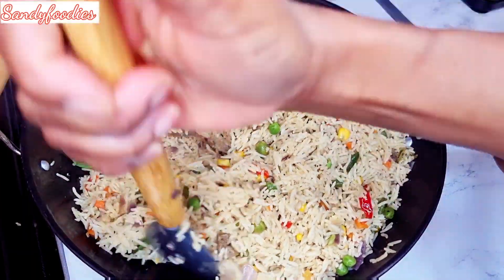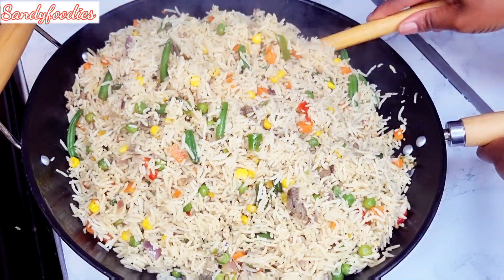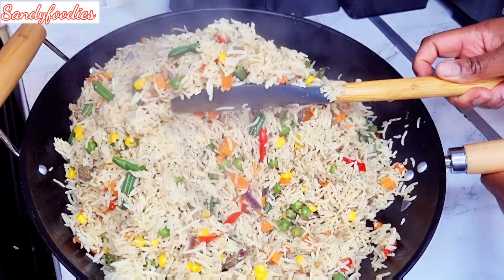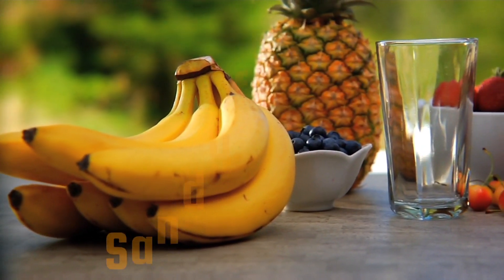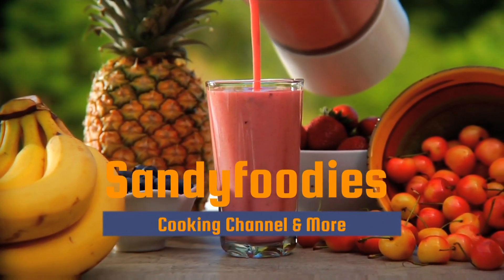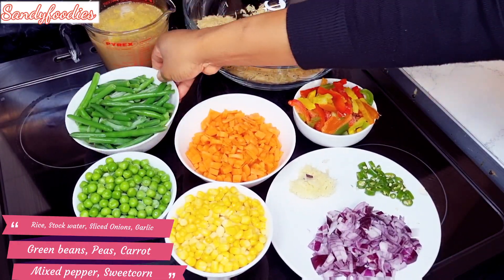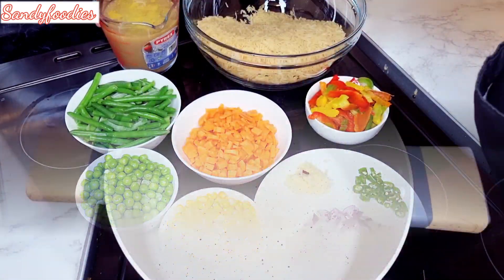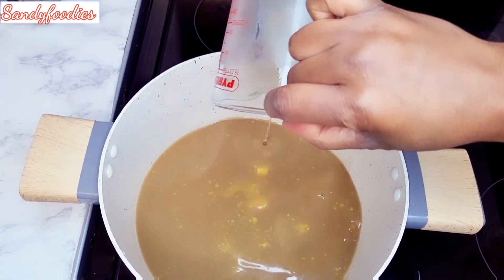Welcome back to my channel! Today we're going to be making special vegetable fried rice. If you want to see how I make this, please keep watching. Here are some of the ingredients we're going to be using for this recipe — I'll be listing them down in the description box. Right now I'm just adding my stock water into my pan.